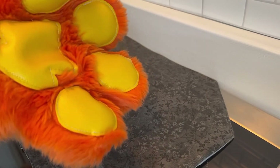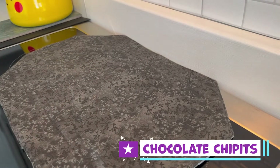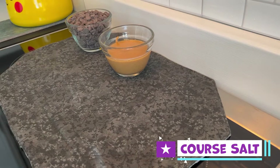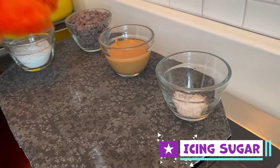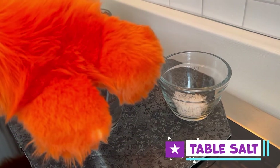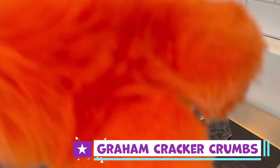First, we're going to need to assemble our ingredients and prep our cooking sheet. You will need chocolate chips, peanut butter, coarse salt, icing sugar, coconut oil, table salt, and graham cracker crumbs.